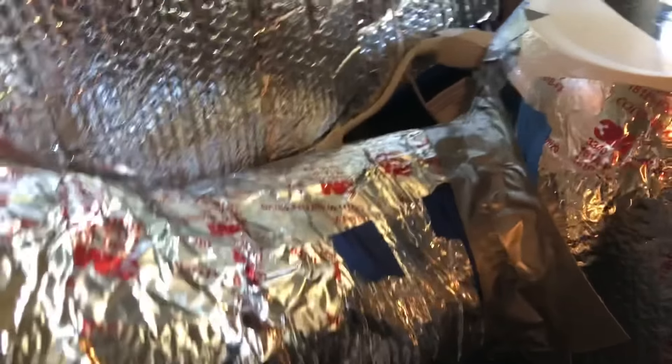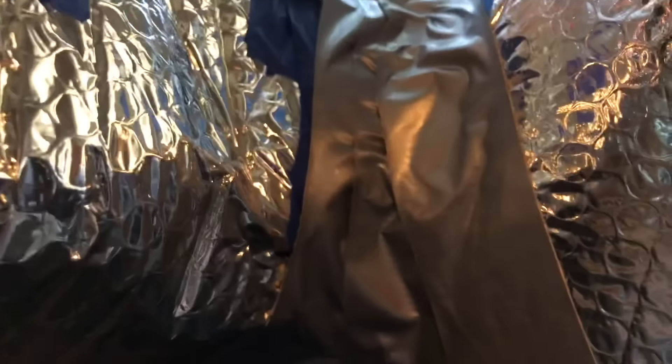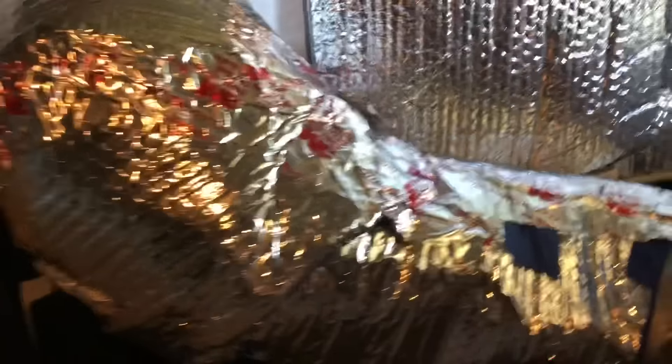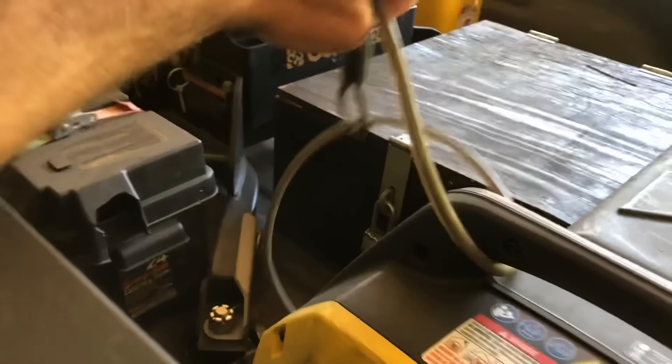One thing you'll probably want to do is get some duct tape, and when I put this in I just seal it around there, feel for air, get it sealed off real good and tight, and it's ready to fire up and go.